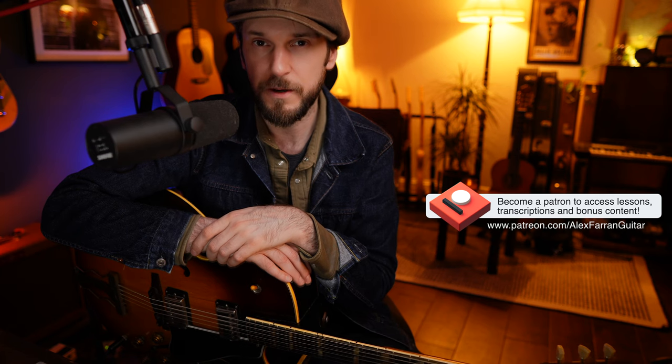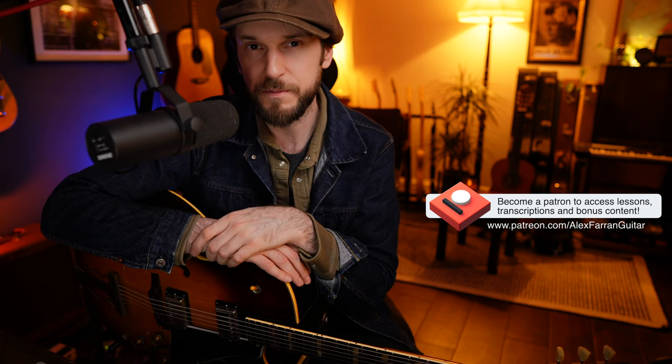For example, Major 6, Major 6-9, Dominant 9, Minor 9, and so on. As always, you can check out the links in the description if you want to get hold of the lesson materials and follow along. If you join my Patreon for a small monthly fee, you'll get access to all of my lesson materials, or you can simply buy this as a one-off purchase via the Gumroad link. I'll leave that up to you. So let's jump straight in.